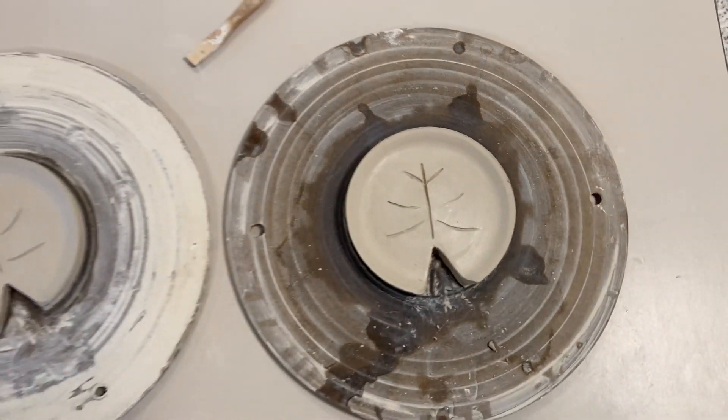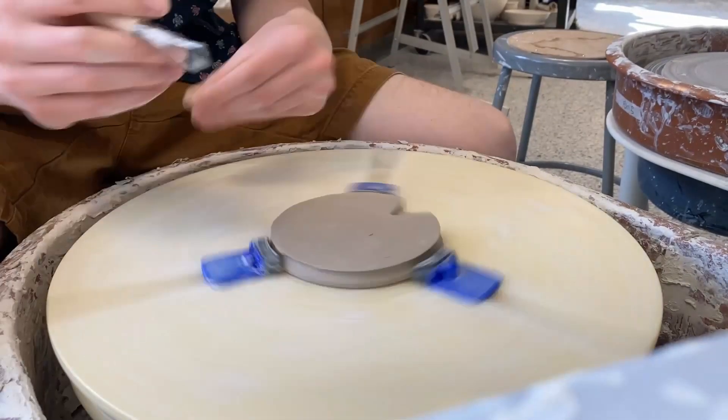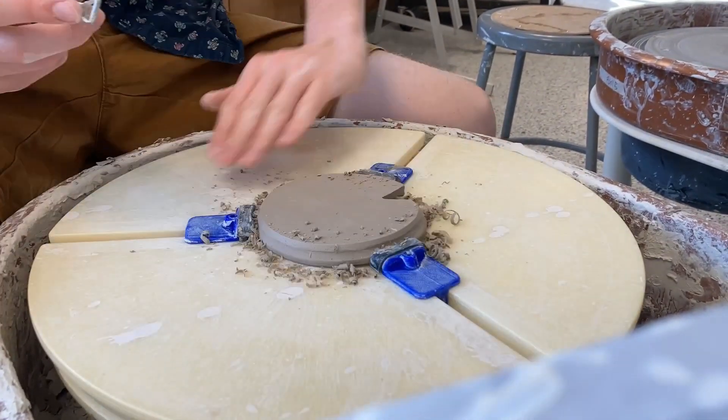I ended up having to cover them — I put them on a bat, covered them with a plastic bag, and threw them in a dark closet to dry out for a few days. A few days later I came back and this is me trimming the bottom of the plates.